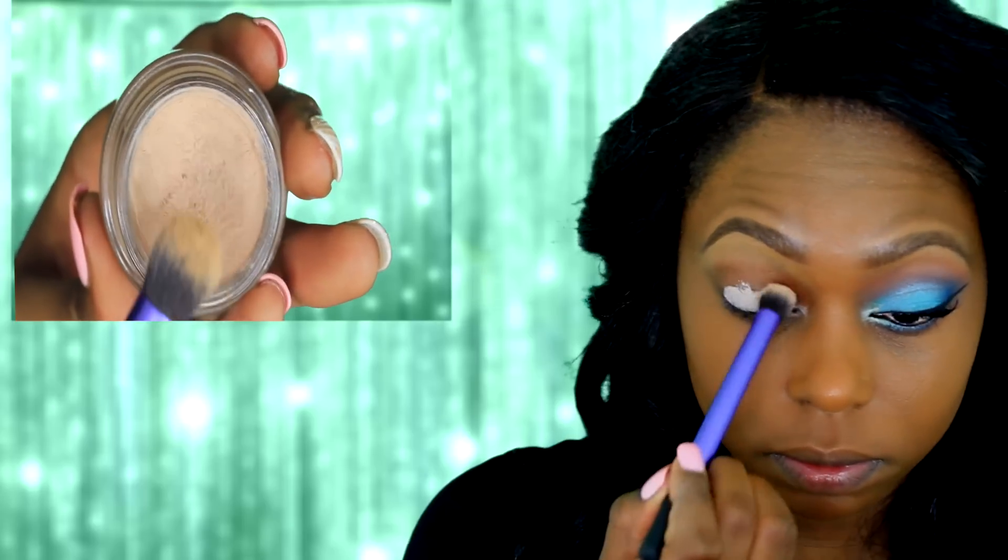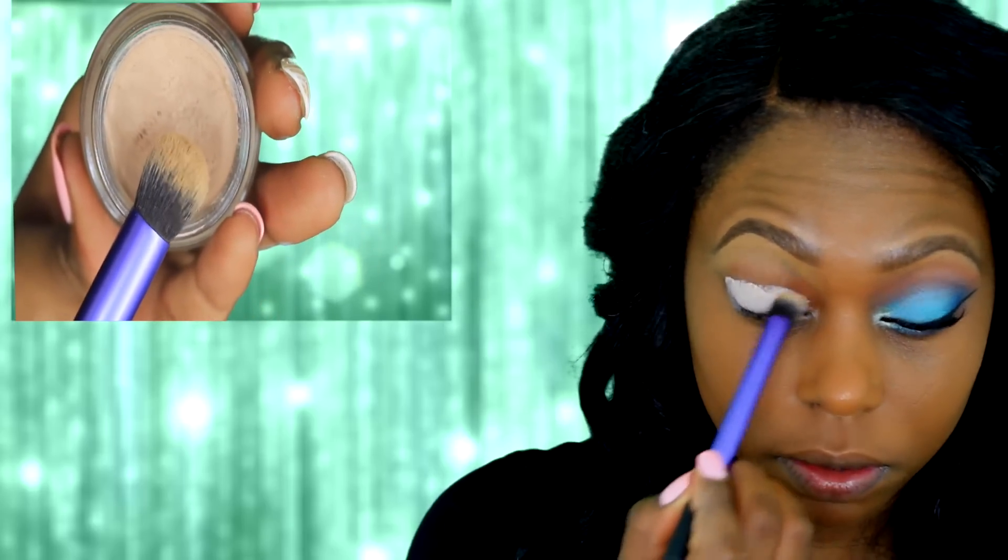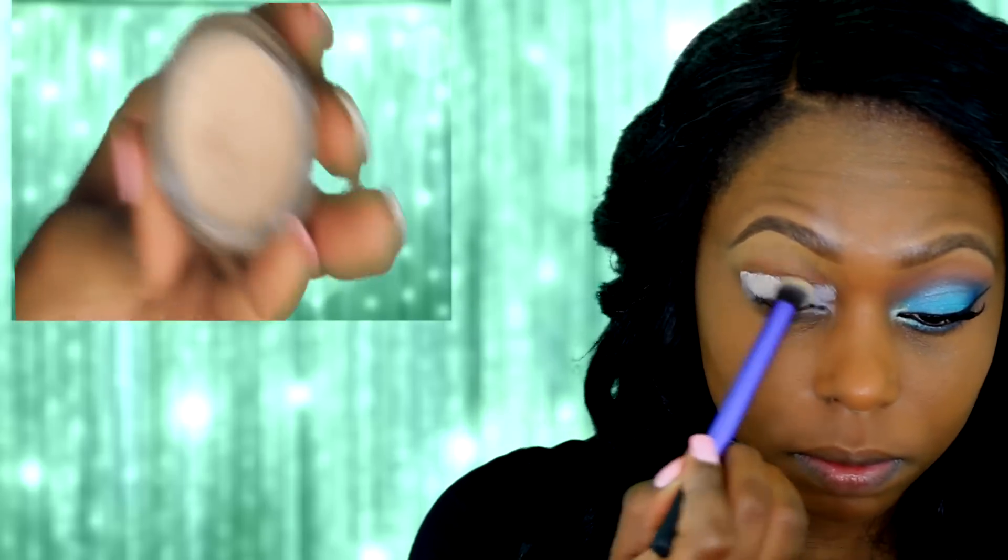Next I'm taking MAC Painterly paint pot and I'm going to apply it on my lid and blend it up into my brow bone.